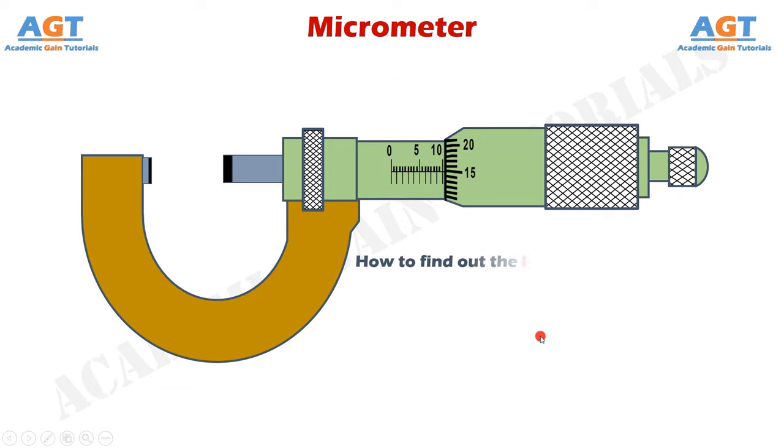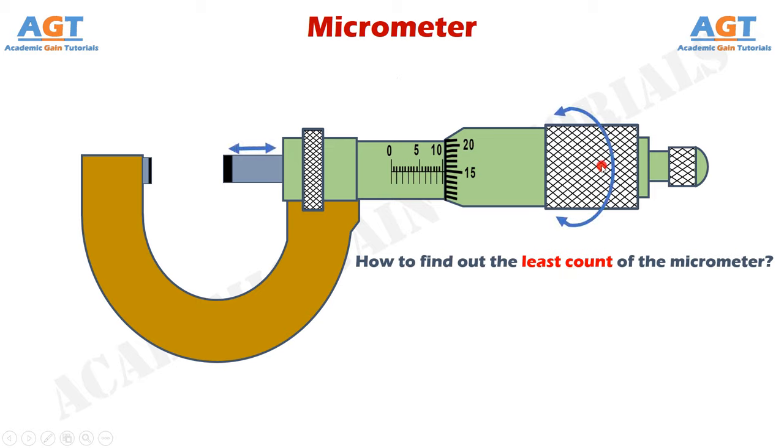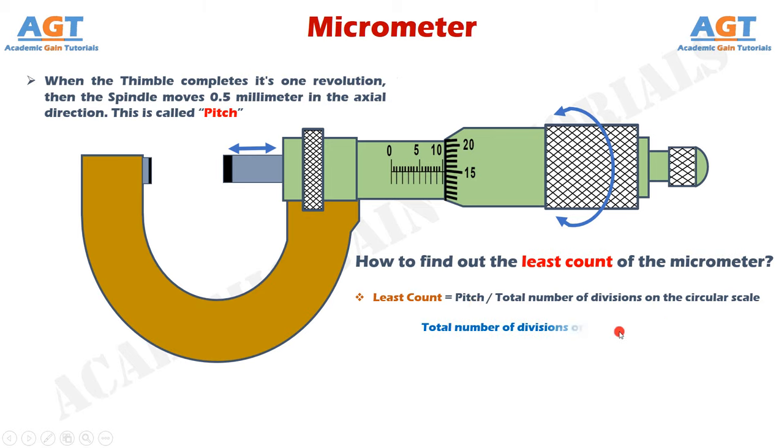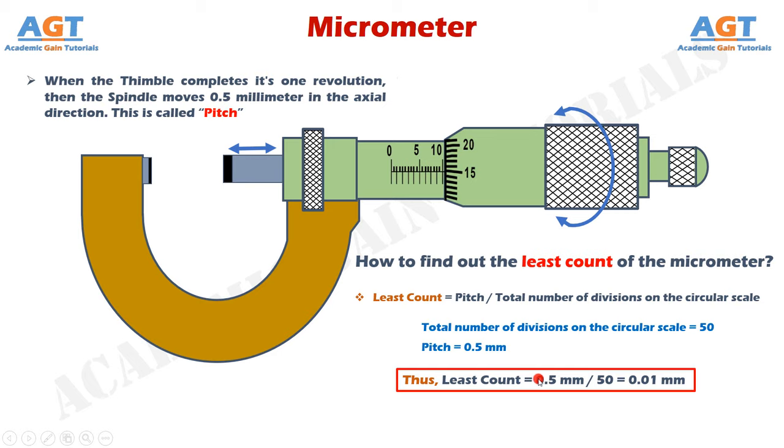Now let's find the least count of the micrometer. When the thimble completes one revolution, the spindle moves 0.5 mm in the axial direction — this 0.5 mm is called the pitch. The formula for least count is: pitch divided by the total number of divisions on the circular scale. The total number of divisions on the circular scale is 50, and the pitch is 0.5 mm. So the least count equals 0.5 mm divided by 50, which gives 0.01 mm. Therefore, the least count of the micrometer is 0.01 mm.